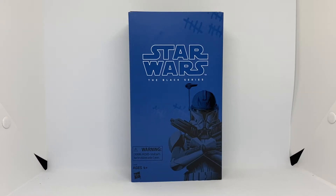Hey guys, Victoria Figures here, back again with another action figure review of Star Wars The Black Series 6-inch Captain Rex. I believe this is an exclusive because it's in a different box.